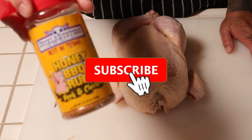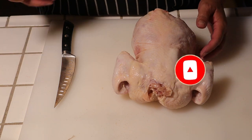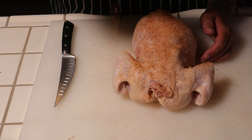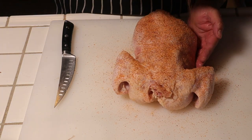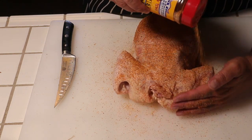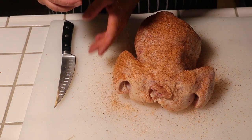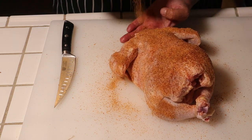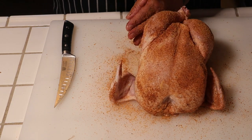Today we're using Suckle Buster's Honey BBQ Rub. Let's start with the back — we're going to be very liberal. Season nice and heavy. Try to get all sides. It's going to be the easiest cook ever, guys. You're going to be blown away at the end. This dish is going to be phenomenal.